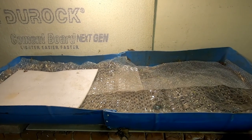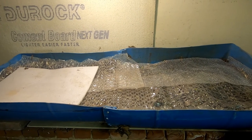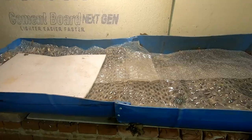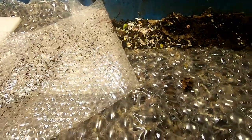Hey guys, it's Anne over at Plant Obsessed, and today we're going to take a look in on the 55-gallon bin affectionately known as Blue. So let's peel back the bubble wrap here and see what we've got.